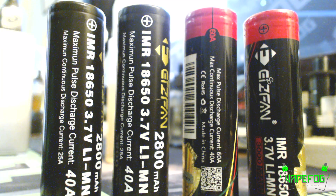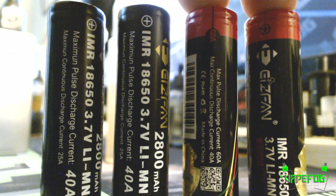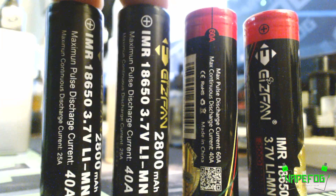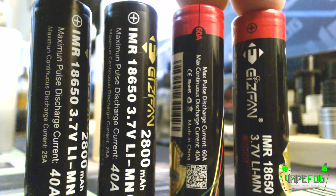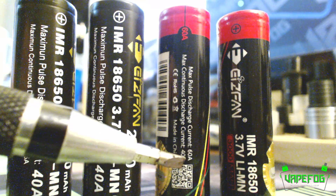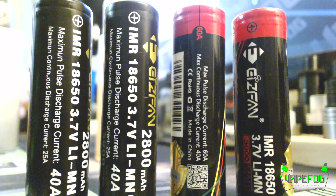I hadn't used the batteries in tube mechs or unregulated boxes — I only used them in regulated boxes because I was a little leery of the packaging. These are the batteries in question. These two batteries right here are okay; according to Pegasus's research the 25 amp discharge is pretty accurate. These batteries right here are the issue — right down here it says 60 amp and a discharge of 40, and those are the ones that had me worried before Yifan even sent them to me.